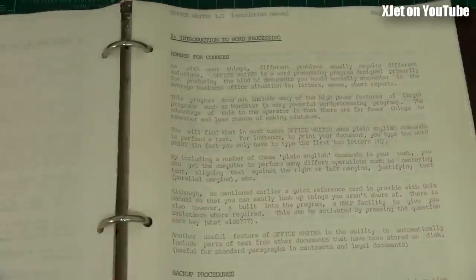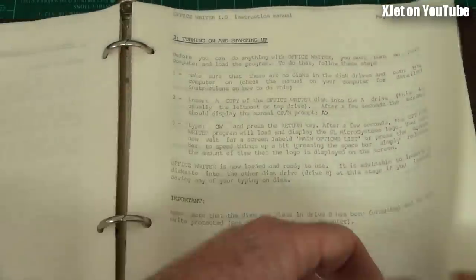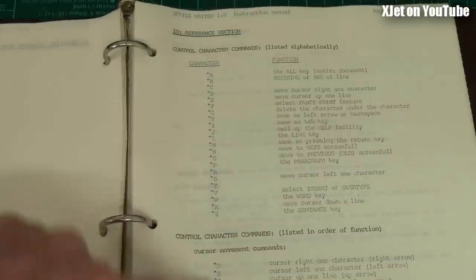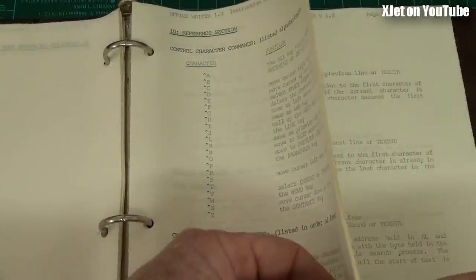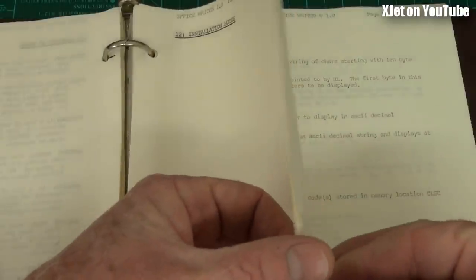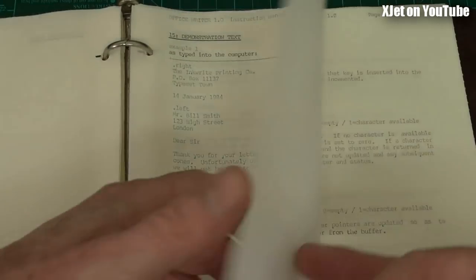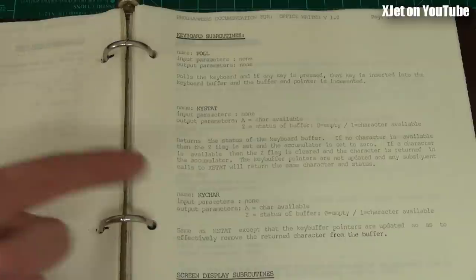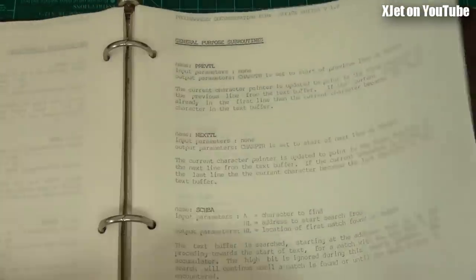The manual covers backup procedures, starting up, a trip around the keyboard - simple stuff that made it really easy for people to use. One thing I really focused on was user documentation - very important. There's a reference section, and it was designed to run on the QX10 but also on other computers. For the geeks: here is the code documentation - keyboard polling routines, status routines, character display routines - all these different chunks of the program, each defined with their parameters.